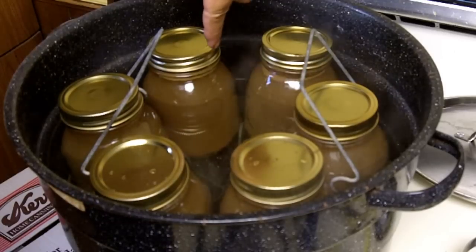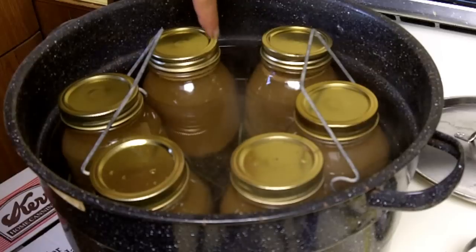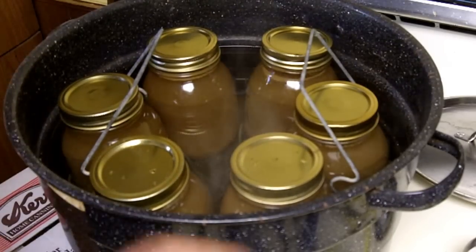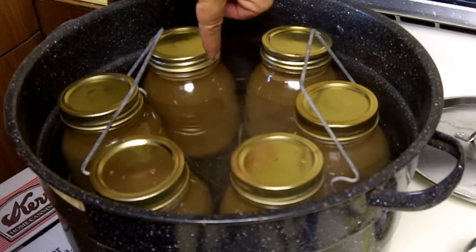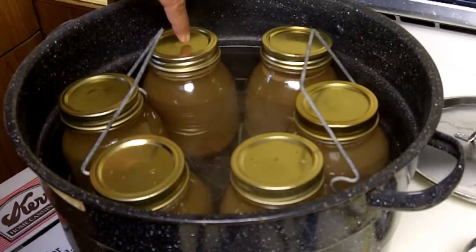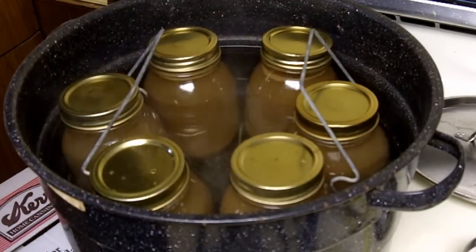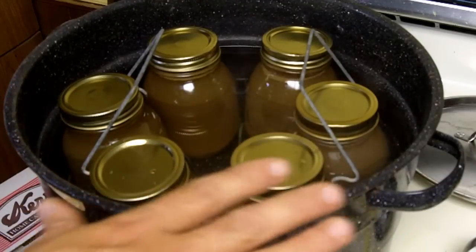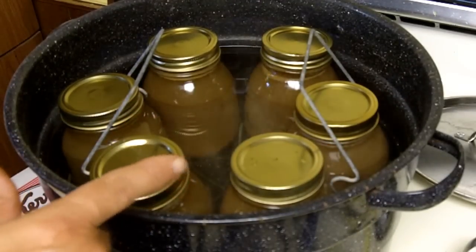What I did was sterilize the jars in this boiling water first. While sterilizing the jars, I was also sterilizing the juice in a separate container — I just brought the juice to a boil. Then I added the hot juice to the hot jars and put on the lids. The lids I also sterilized. Everything has been sterilized, and now we'll sterilize everything together by boiling for 10 minutes. Once it starts boiling, I'll start timing, and in 10 minutes these will be canned.